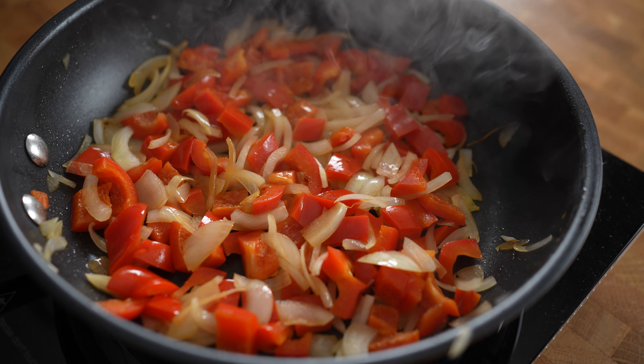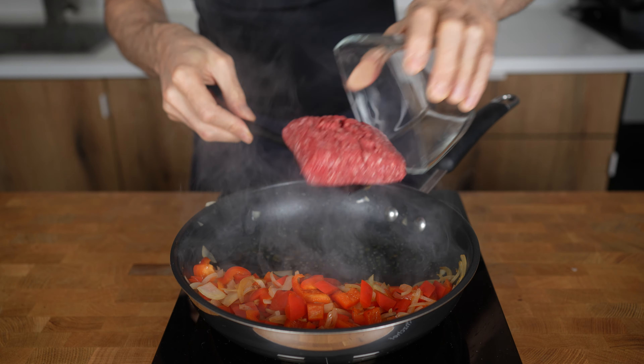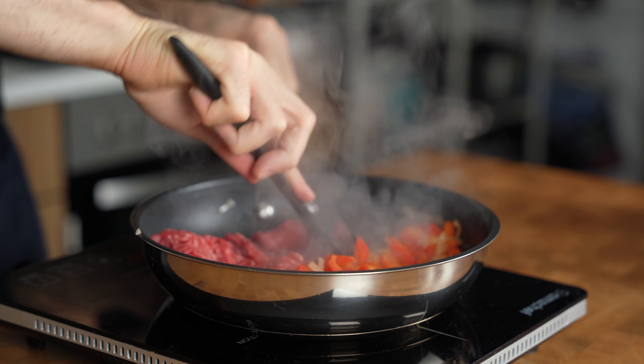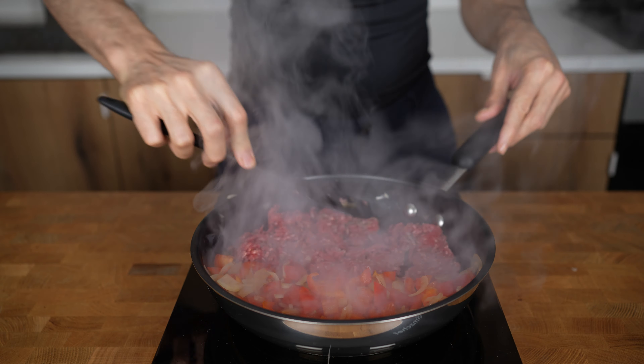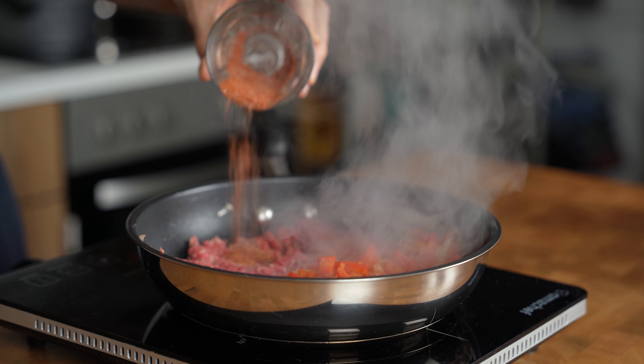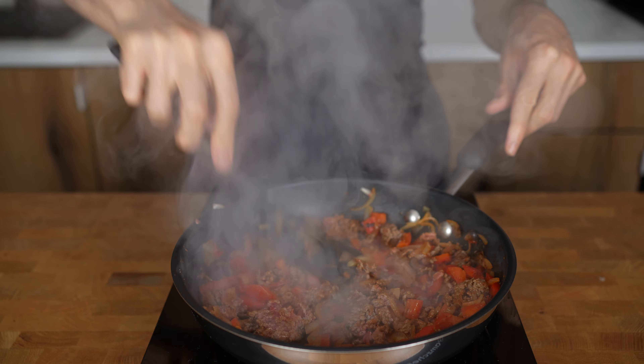After 4 minutes, push the vegetables to the edge of the pan, spray another touch of oil, and switch the heat to medium-high. Add in the beef and spread it with a spatula so as much beef as possible contacts the pan for maximum browning. About 90 seconds later, add the spice mix on top of the meat and vegetables and give everything a nice stir until combined.